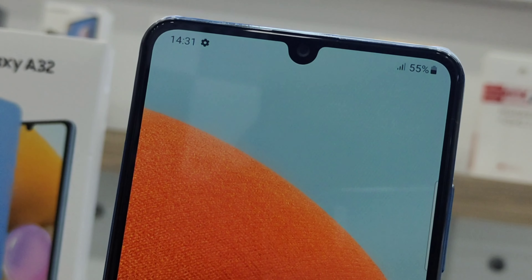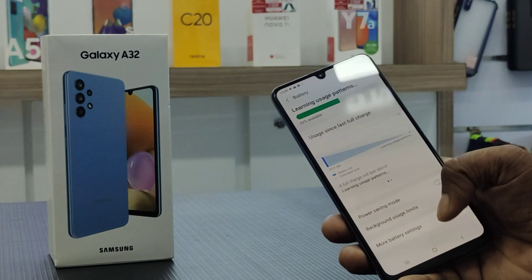The selfie camera is 20MP. You can also shoot 4K video at 30fps using the selfie camera.